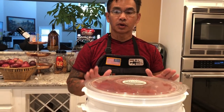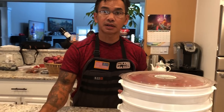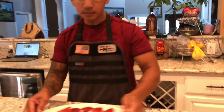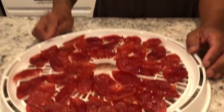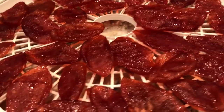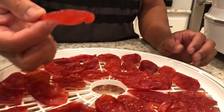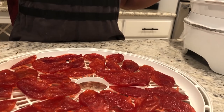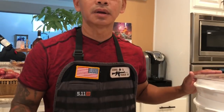I'm going to show you the sample. I did this yesterday for 12 hours and it should look like this — very dry.